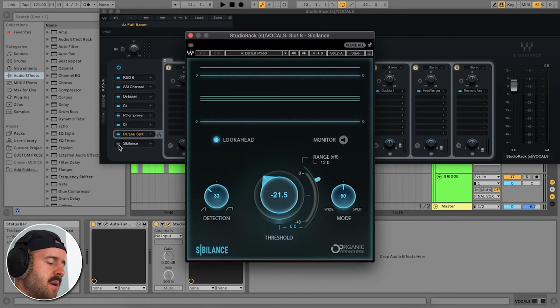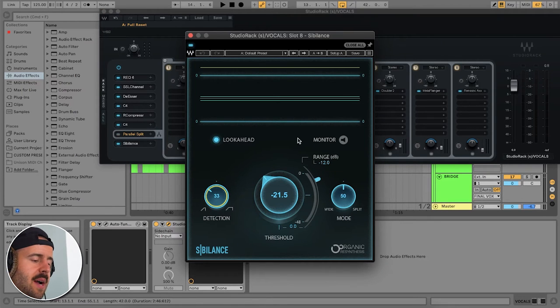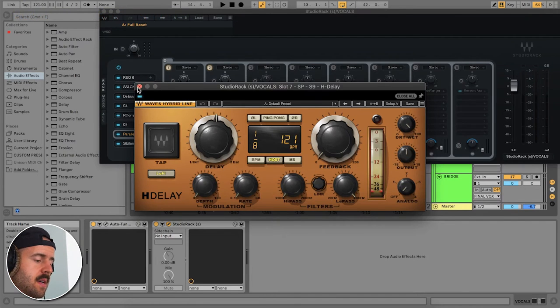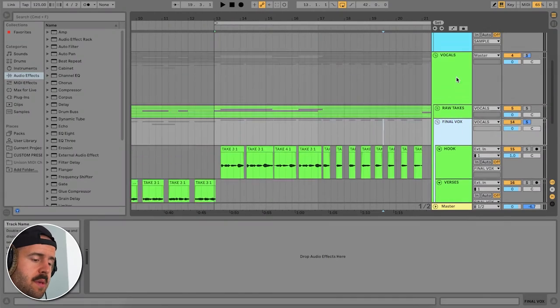The last bit of compression is the Sibilance plugin — basically another de-esser. These are my settings; you can copy them if you want. I always have a limiter at the end of my chain as well, just to tame everything at the very end. When you are adding effects, do it with the beat — trust me, otherwise all your effects are going to get lost once you bring the beat back.